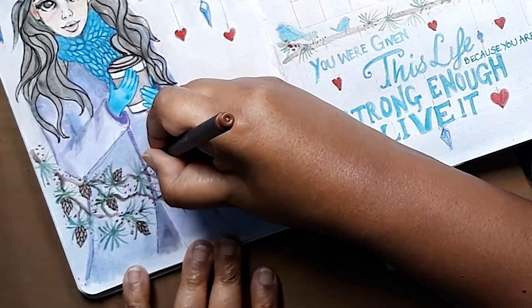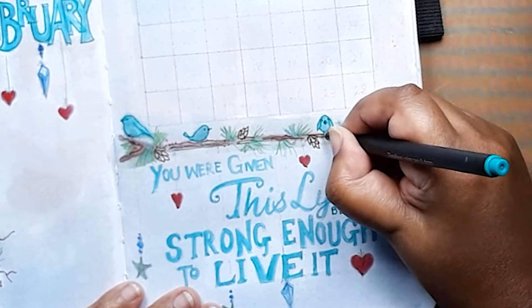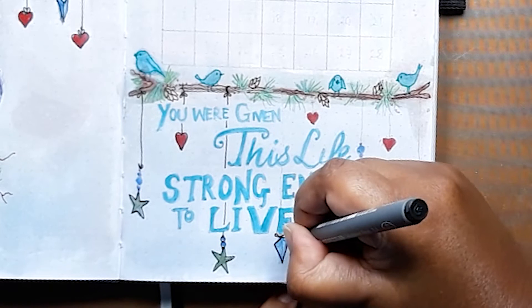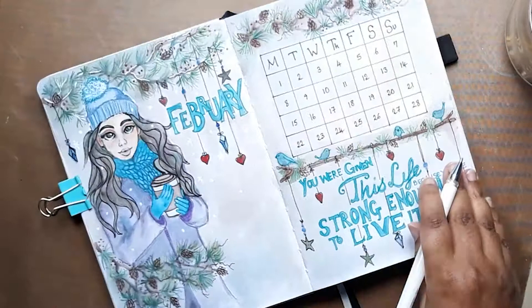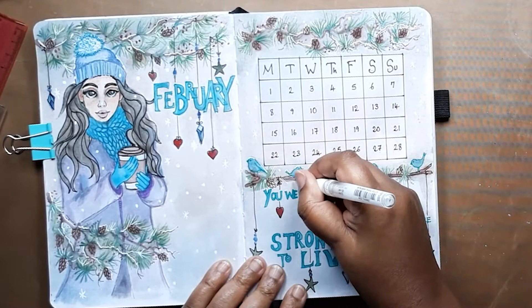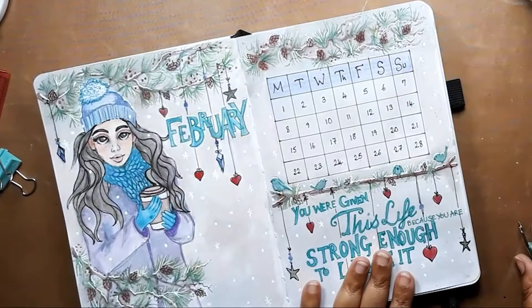I'm using my brown fineliner pen to add in the details of the pinecones over the paint. I continue to use the fineliner pens to outline the lettering and the birds and put in the dangly strings just to finish the page off. And now on to one of my favourite bits — using my white gel pen to add all the snow and snowflakes, which I do all over the spread to complete the look. And here is the finished page. I hope you love it and as you can see there's no ghosting or bleed through.